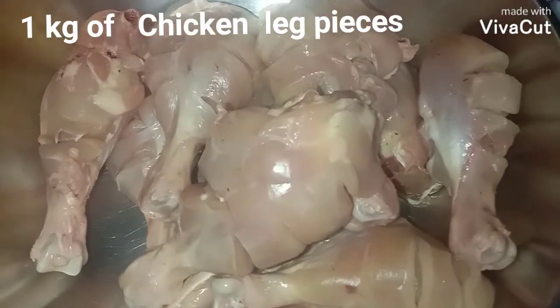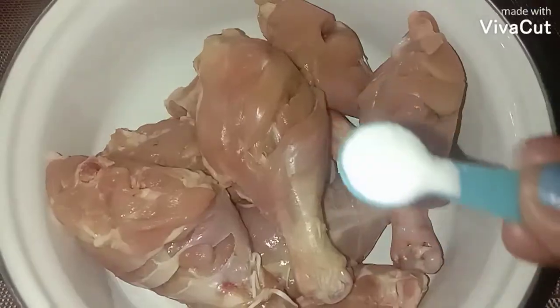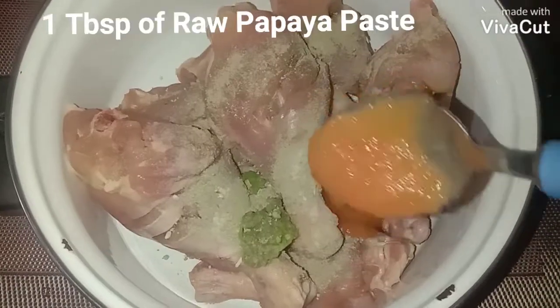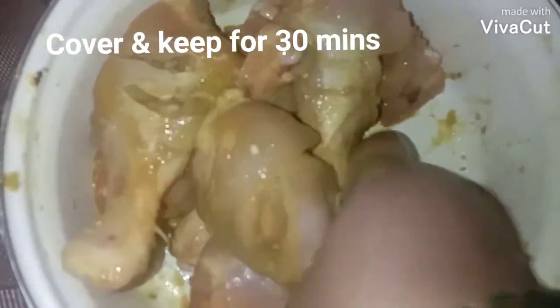I've taken 1 kg chicken pieces, washed them thoroughly, given a cut, then wiped them dry. Marinate with salt, half teaspoon of kala namak (black salt), half teaspoon of white pepper powder, half teaspoon of green chili paste, one tablespoon of papaya paste, two tablespoon of vinegar, one tablespoon of ginger garlic paste, and half teaspoon of turmeric powder. Mix all this, rub it properly to the chicken, then cover and keep it for 30 minutes to marinate.